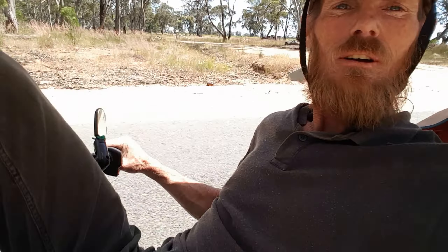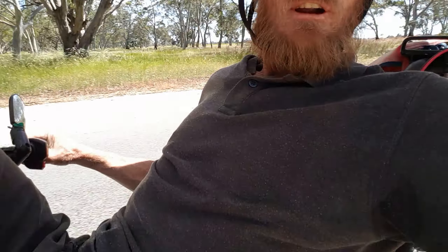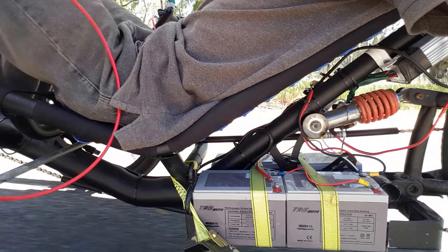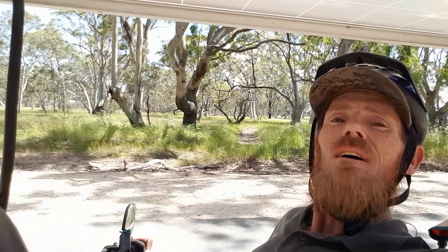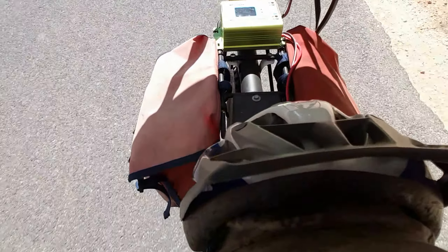Just buzzing along in my little recumbent truck, self-powered, still running batteries. They've got a 125 watt solar panel on the top there running through my little boost controller.